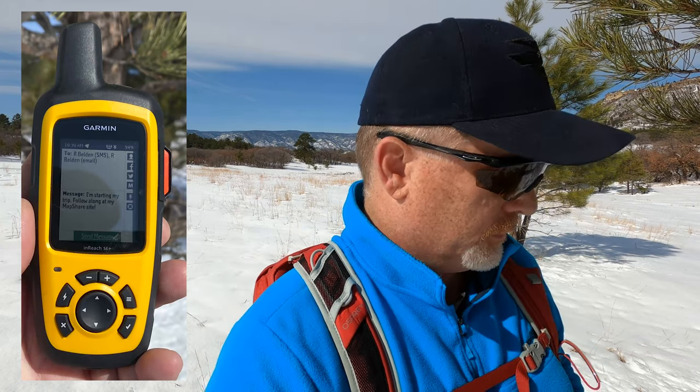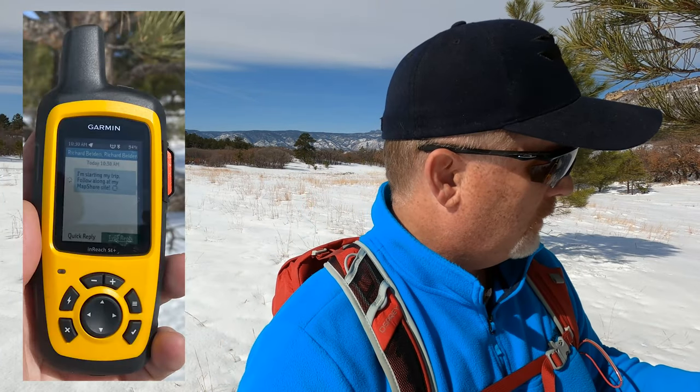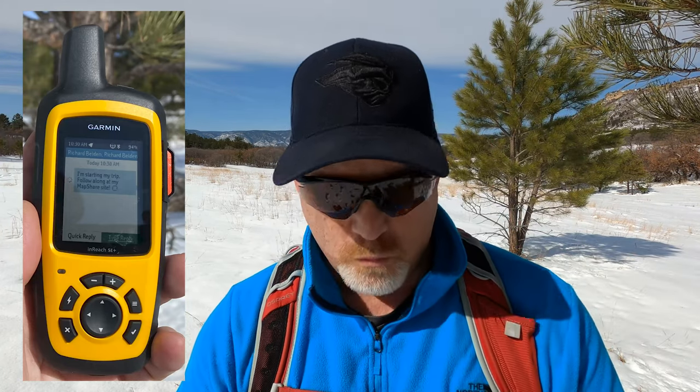I'm going to take a picture of it so you'll be able to see it. So I'm going to send a message. It's sending the message right now — it's thinking, sending the message. That's all good. Hopefully my wife will not be distracted and wondering if everything's okay. I didn't send the message to her though, I sent it to myself.